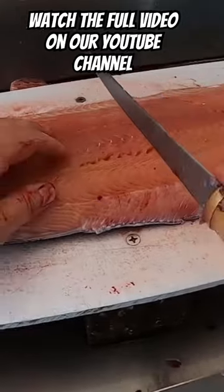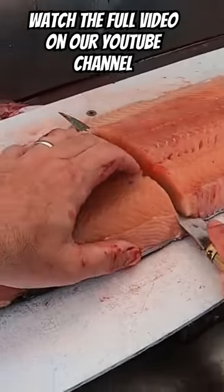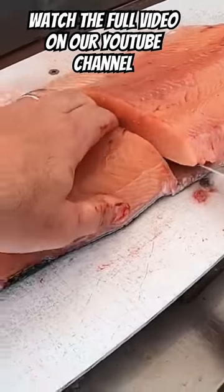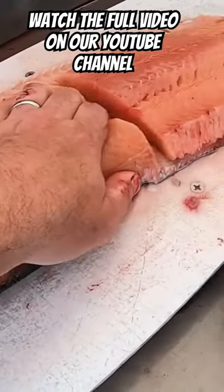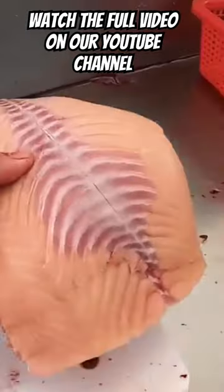I found the easiest way is right about the middle of the fish, down to the skin. Angle your knife away — gives you something to hang on to right there. Nice easy push. There's your fillet right there.